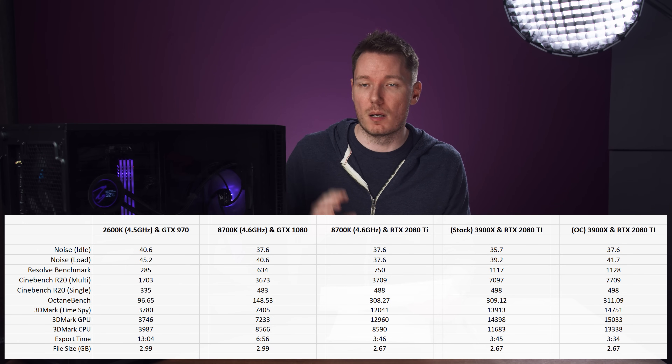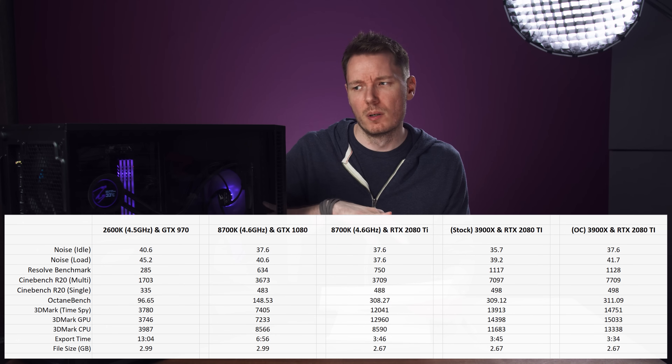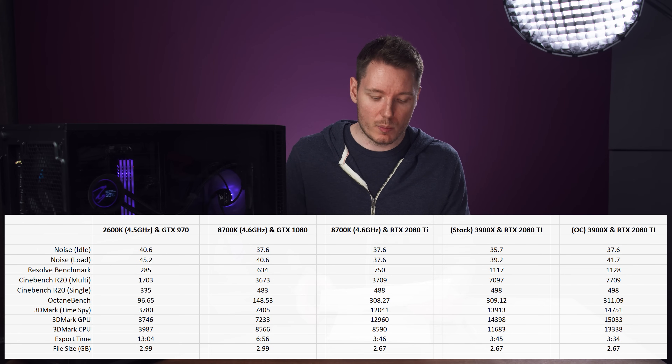I overclocked this system in three ways: the graphics card, the CPU, and with the Ryzen 9 there's also the Infinity Fabric, the SoC, and the memory. One criticism of this motherboard — the B550 Master — it does not have a CMOS clear switch. When I was having struggles getting a stable overclock and it wasn't booting, there was no easy way to clear it. I had to short the CMOS clear jumper with a screwdriver. There is a jumper for it, but no button on the back — I'm pretty sure the X570 does have that.